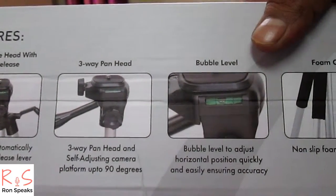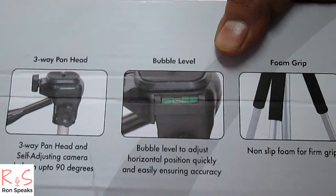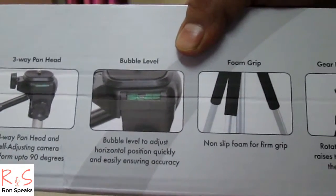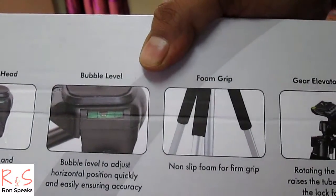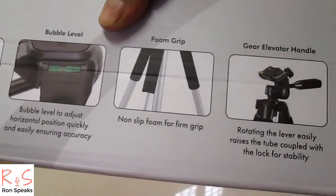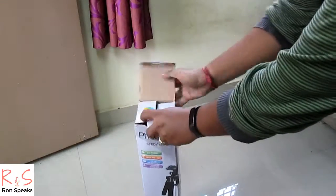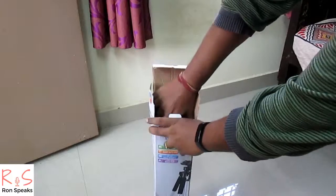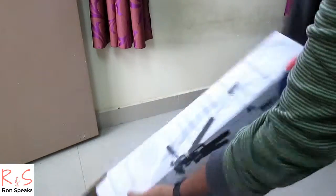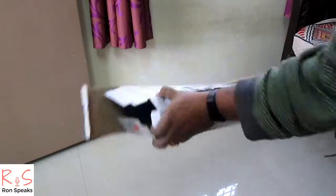It has a bubble level to adjust horizontal position quickly and easily, ensuring accuracy. It has a foam grip for a firm grip. It has a gear elevator handle, and it has a flip lock. So let's open the box — wow, the bag is included in the box, nothing else in the package.